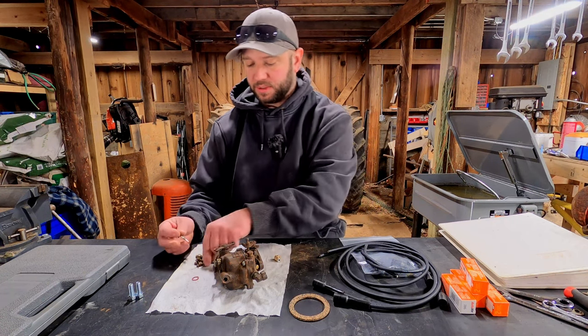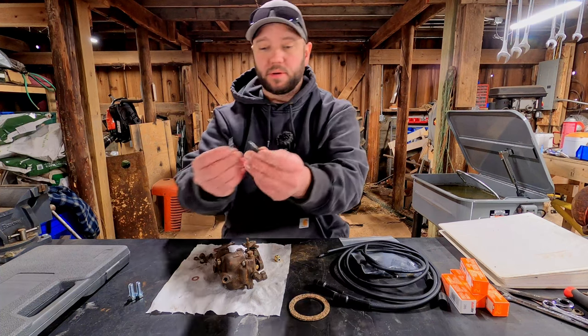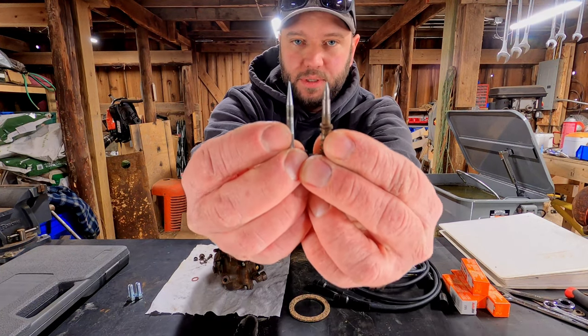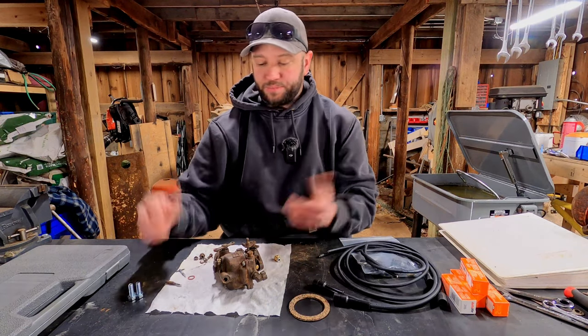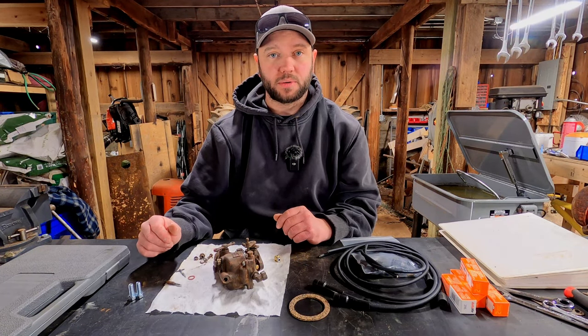It's a little bit different than the old one. The shape of the needle itself is a little bit different, so hopefully it'll still work. The only way to find out is to put this together and see how it goes.